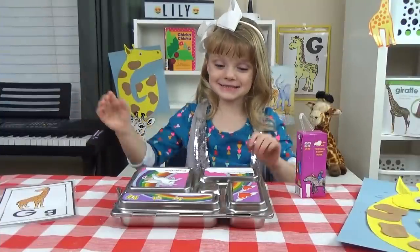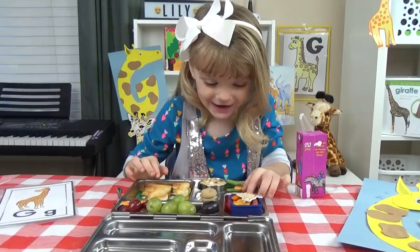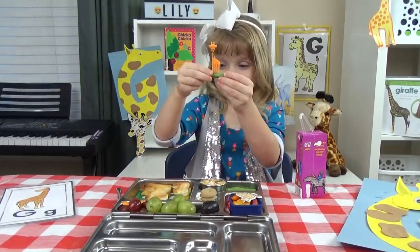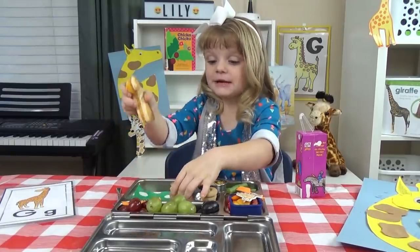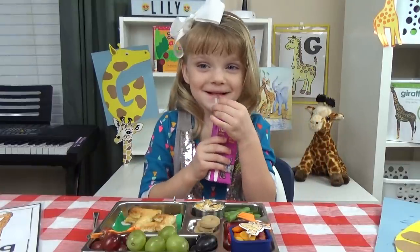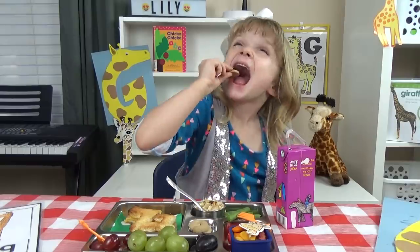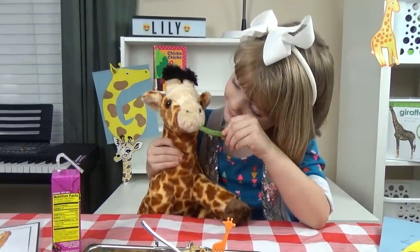It's time for lunch. Look, giraffe. Another giraffe. Big giraffe. Little giraffe. Gee. Yummy.